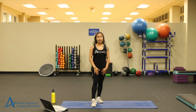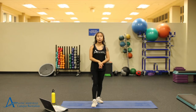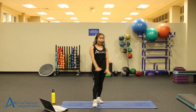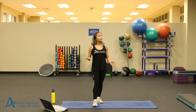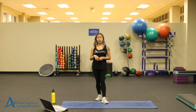Hi everyone, welcome to today's Strongcore class. My name is Faye and I'm going to be leading you through today's workout. For today, I'm going to have a water bottle to stay hydrated. I have a mat for us to do our exercises on, so try to find something nice and soft, like a yoga mat, some carpet, a blanket, anything like that. And I have a timer going to make sure we're keeping track of time.